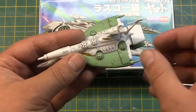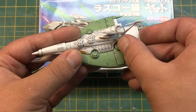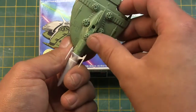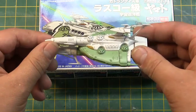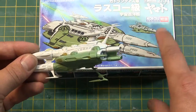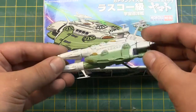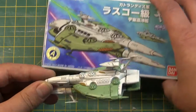As far as articulation, the turrets do rotate — some of them at least. These are actually a lot sturdier than the destroyer ship. Very nice detail. Definitely pick it up — nice little stand included. Let's compare it to the original kit.